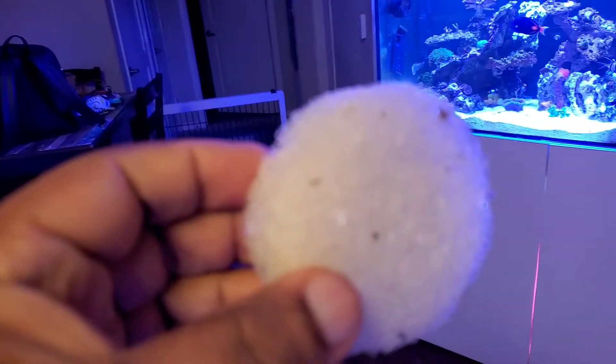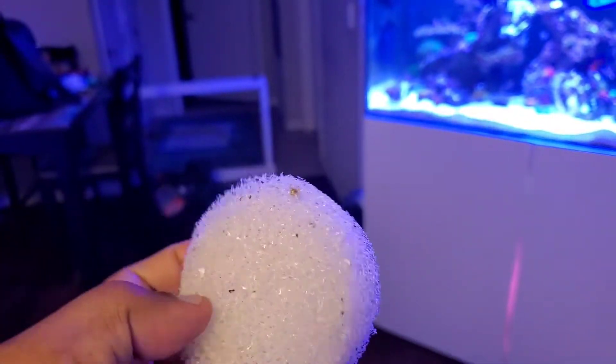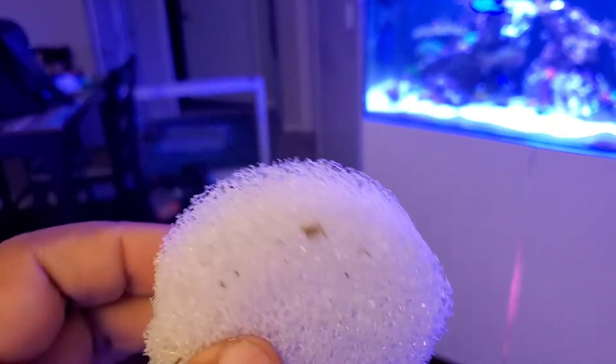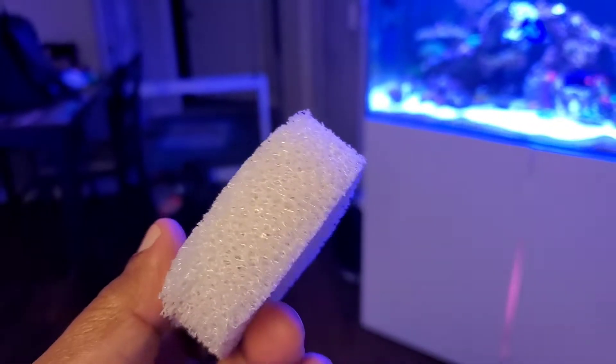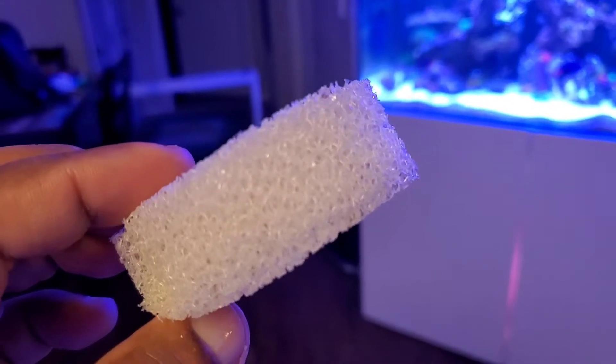Like, subscribe, share, thumbs up — OG Reef Aquarium, I'm out. Oh, and this is the filter I removed from inside the reactor — I think it restricts airflow. I'm not trying to purify the air, so I'll remove this to get better airflow to the skimmer and better bubble creation.